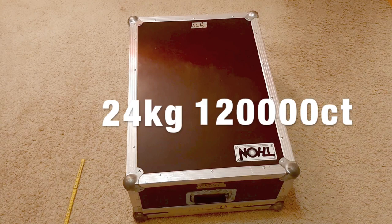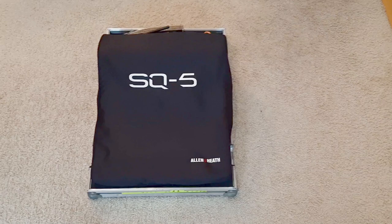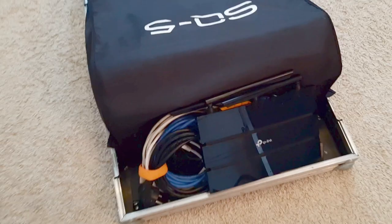Let's take a look inside. It's open, and this is how it looks from the inside. You've got the SQ5 with its dust cover, and as you can see on the back side there is some space left to put in some of the more essential things.